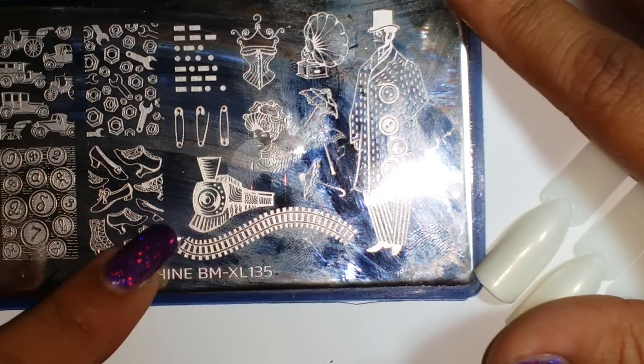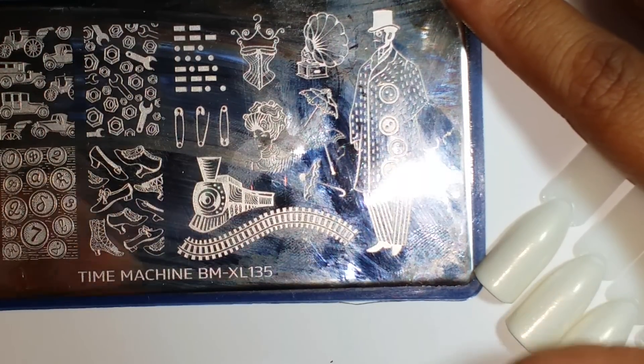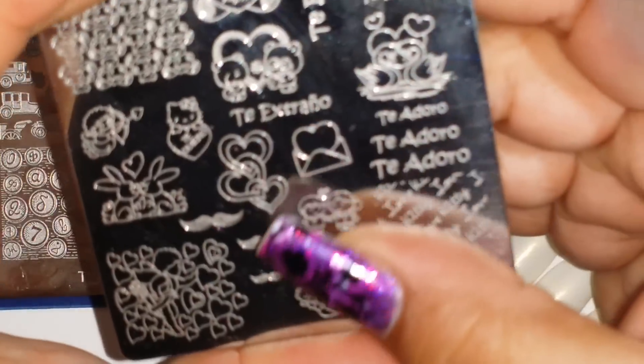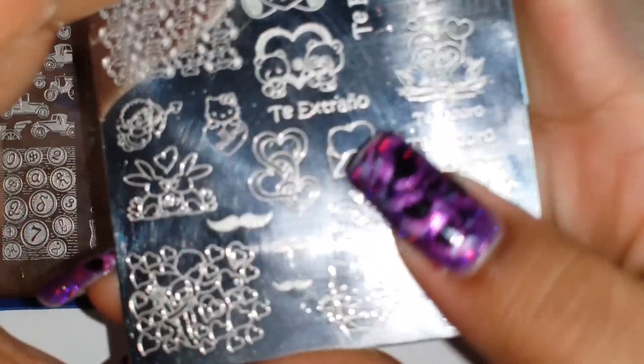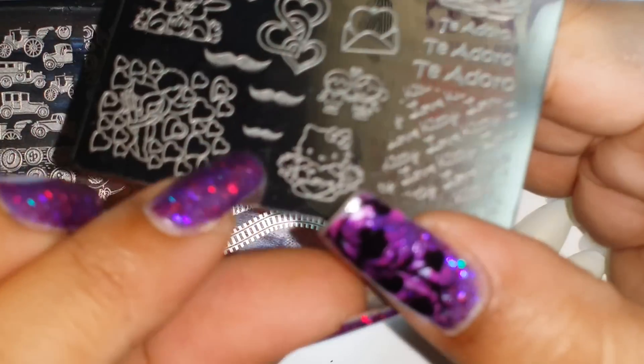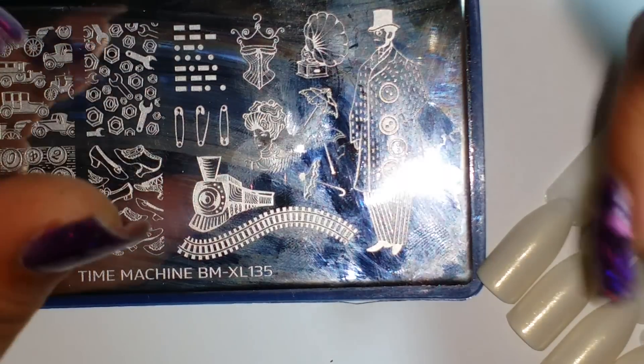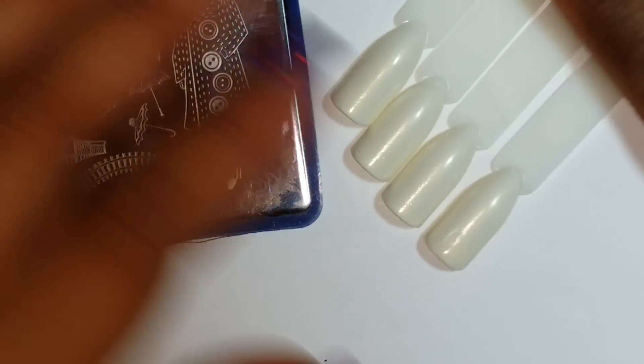I love this train with the train tracks too. The other plate I'm going to use is by Handy, and what I'm using from this plate are the mustaches. I'm not sure if I'm gonna use all three or just one, or even use it at all — we'll see how this goes.